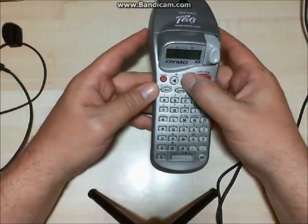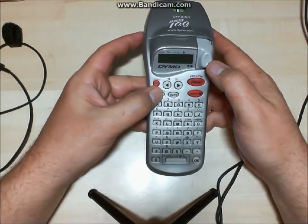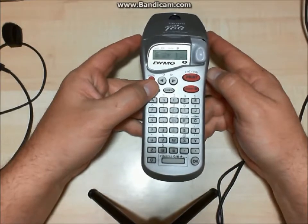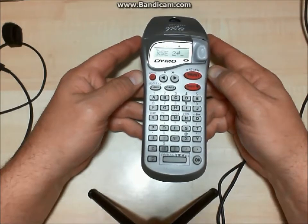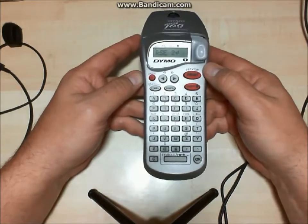Basically just go into the device and erase the second line. Every time you press delete, it moves you back. So here we have a two-line layout, as you can tell by the little paragraph return mark, but it's only going to print one line.